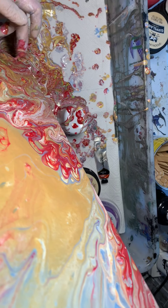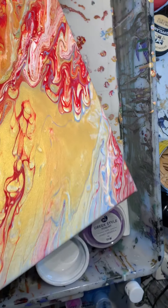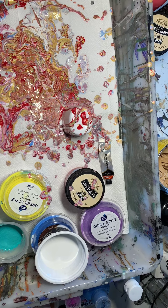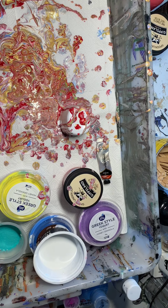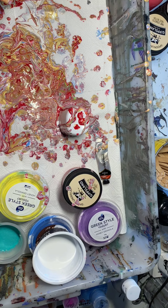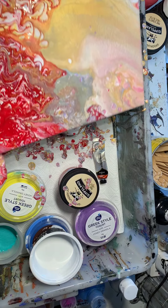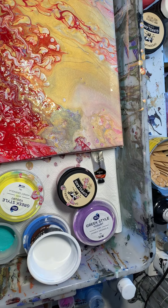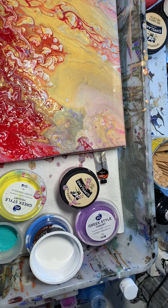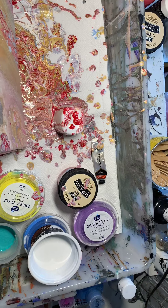Yeah, it's coming. Because you're getting strips of white there, see? Might be alright though. Told you not to put too much white. It's only paint — it's only a bit of money. What you do is tip it a bit this way — try and run it down this way so it'll go.